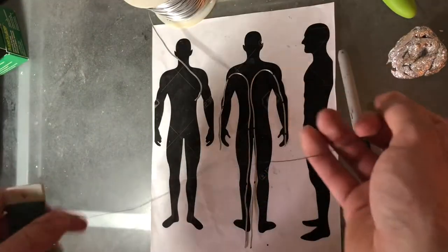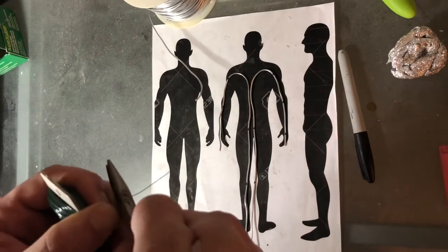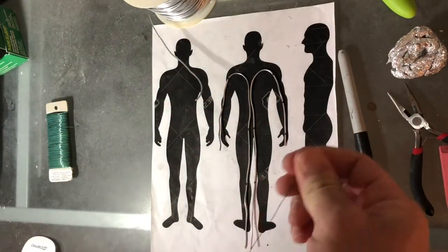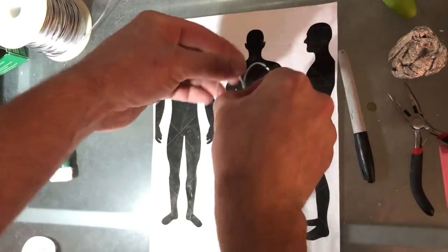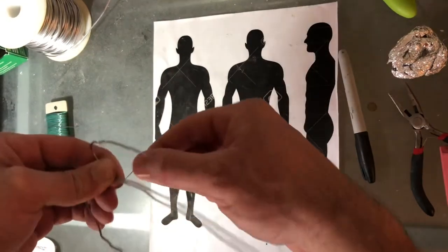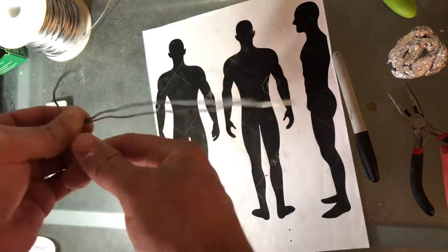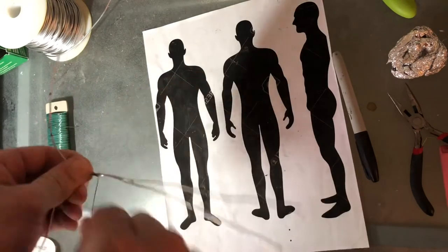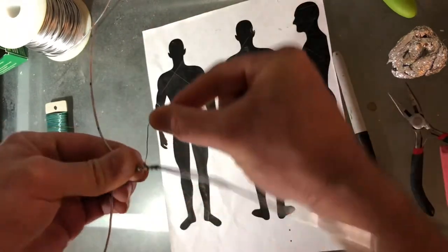Leave extra wire for the foot to go into the base. I take floral wire — I forgot to do it here, but I usually go through the entire armature and wrap it with floral wire, giving the clay something to hang onto. Monster clay goes on anything without trouble, but it's still good to wrap the entire thing with a little bit of floral wire. Here I'm just connecting the two pieces with wire — wrap it good and strong so it doesn't move on you, and one shoulder won't end up higher than the other halfway through sculpting.